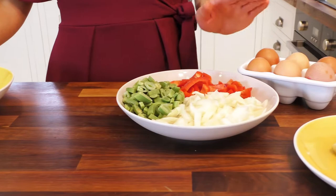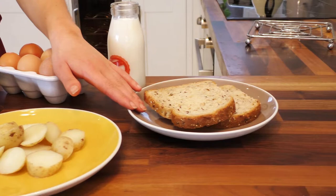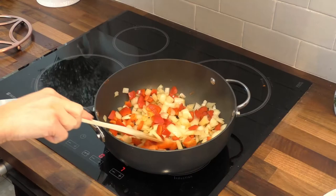To make this recipe you'll need one onion, one pepper, 100 grams of sliced beans, four eggs, 75 mils of milk, three to four new potatoes which have been cooked and sliced, and two slices of whole-grain bread.